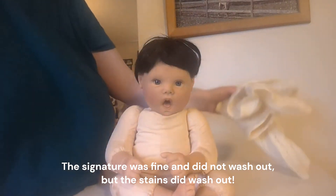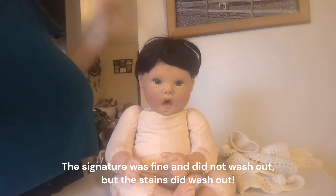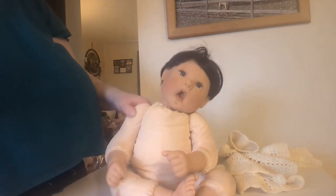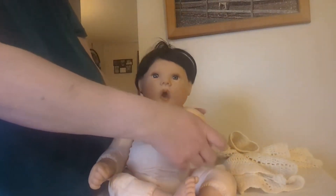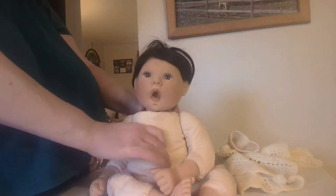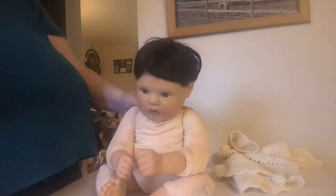Probably before I get started cleaning again, I'll take her apart, put the body in the wash machine, and then I'll probably end up just reusing these poly pellets in her arms and legs. Maybe add some more weight to her body, but I don't know — she's got poly pellets in her butt. I kind of like Lee Militant with the poly pellets in it, so I might not add any more weight.